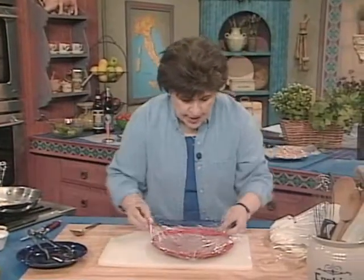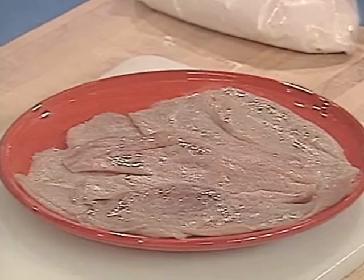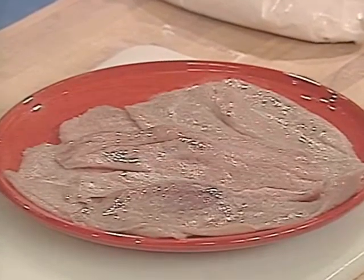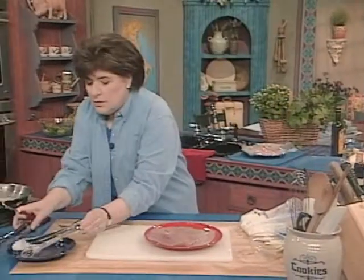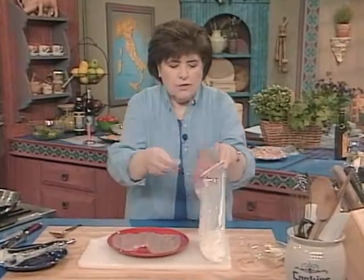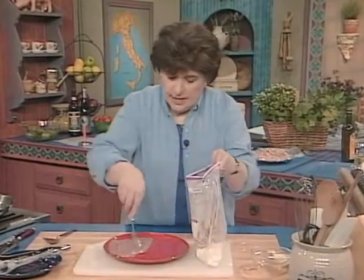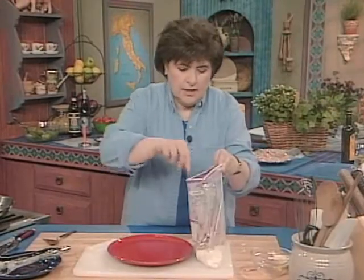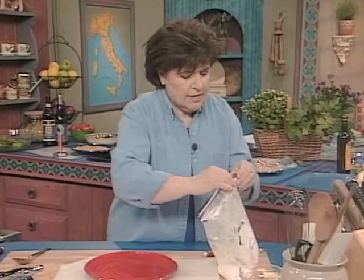Here are our turkey breasts, and these have been pounded down again, just like I did the chicken. All I'm going to do is put them back into this seasoned flour. So let's do maybe three, because they're big. And there's the third one. Close the bag up again, give them a good toss, and then you can take them out.